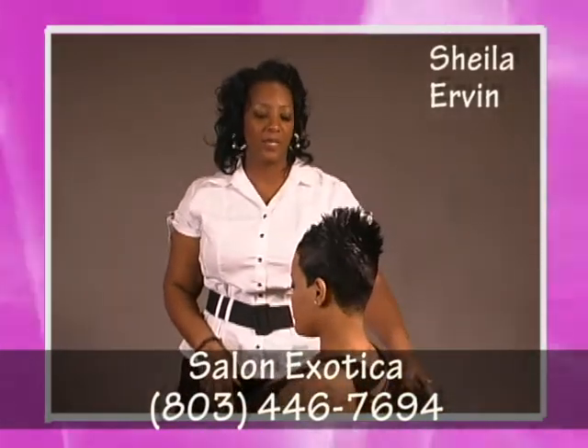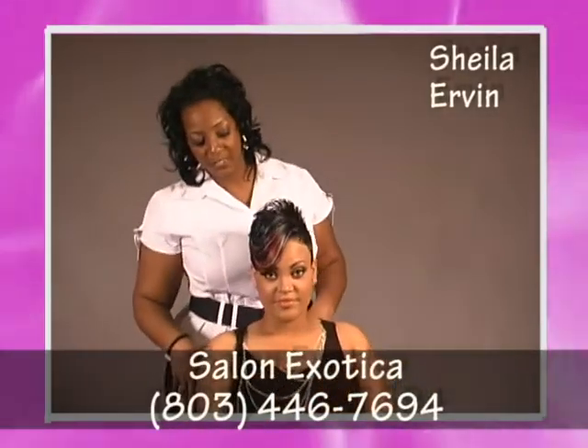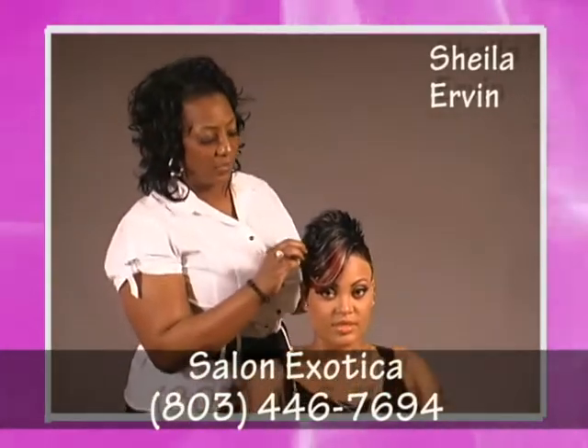After her haircut, I went back in and added some colored tracks — blonde and a little bit of red to give it a little accent. I also cut some layers into her tracks to blend in with her haircut.